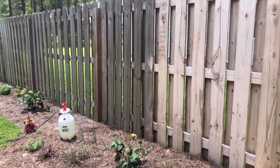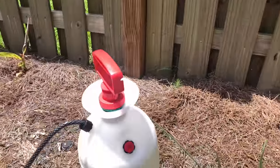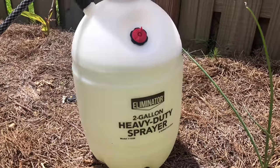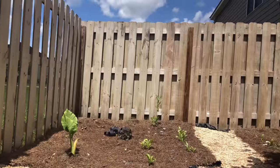I actually almost think the chemical side looks better. I also bought this heavy-duty sprayer — I'll show you the box. I bought it at Walmart a while back and it did a fabulous job.